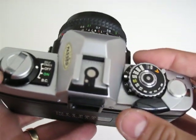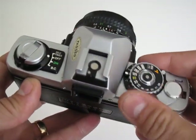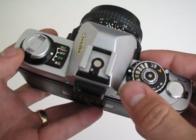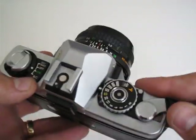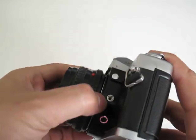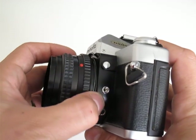The camera is working perfectly fine. This switch locks the shutter — when it's off it won't fire, and when you turn it on you can use it. There's also a PC sync connection here for an external flash.